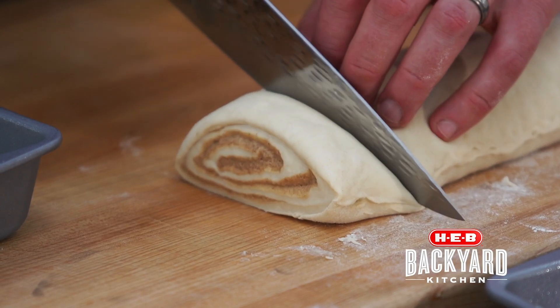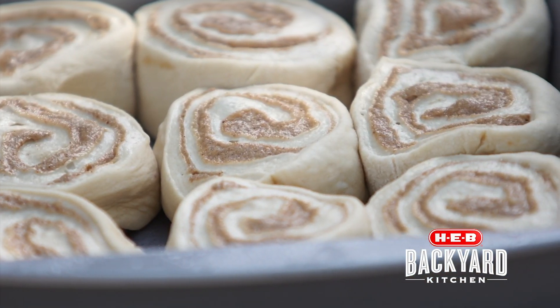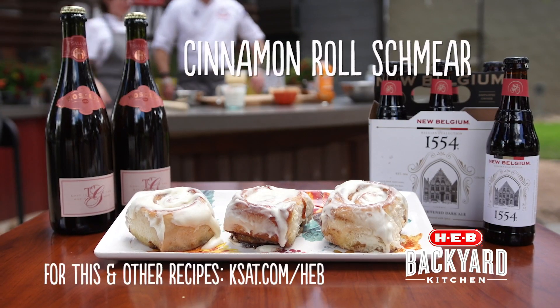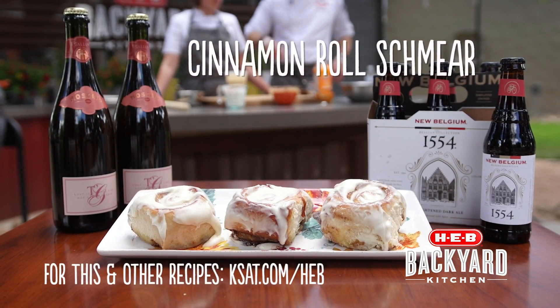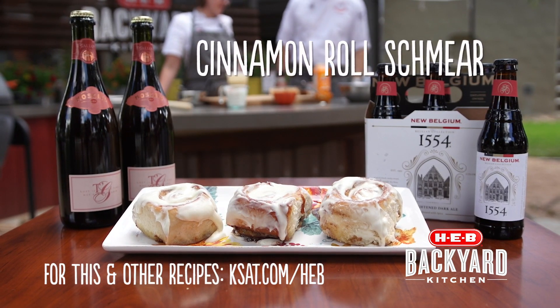It does not have to be perfect. You can see our rolls here. Where do we start with our cinnamon rolls? Well, if you like a breakfast beer, New Belgian at $15.54, black ale, or something sweet and bubbly, Fratelli Macchetto pink Moscato. For this and all the recipes, log on to kstat.com slash H-E-B.